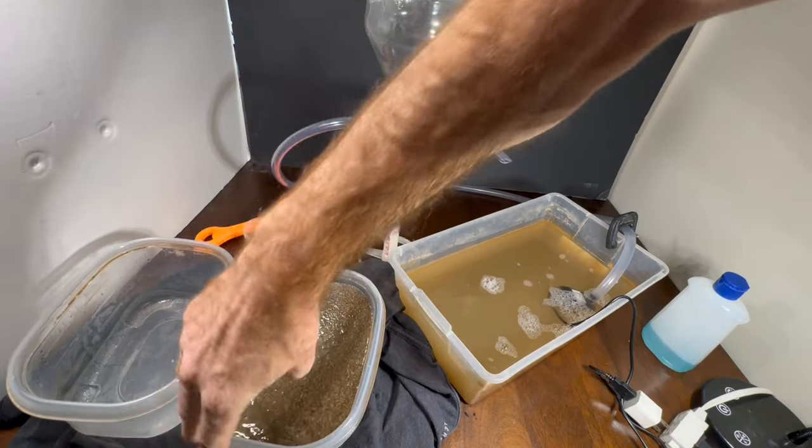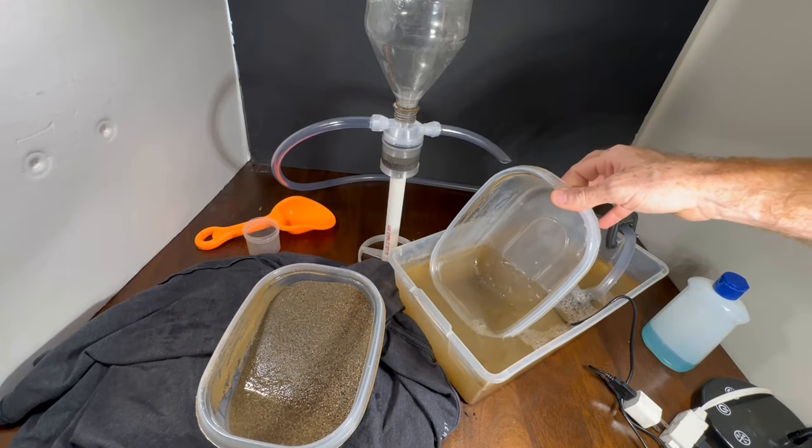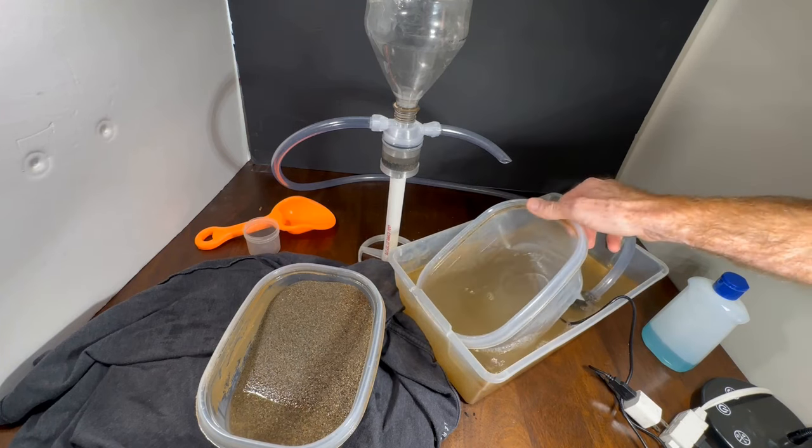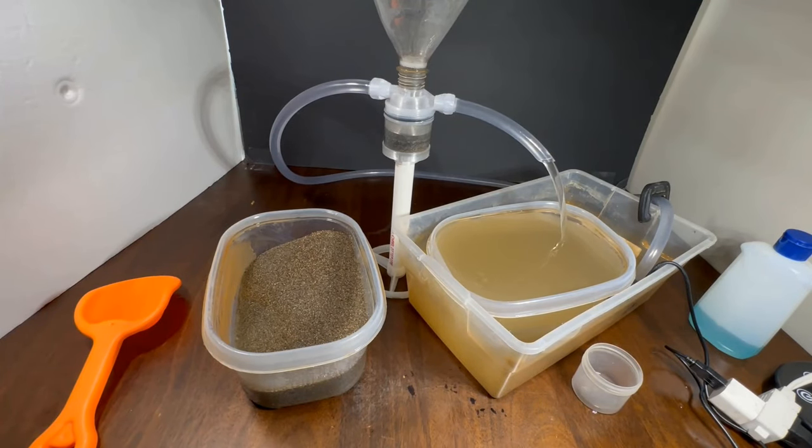One reason I like using these smaller containers is because I can just set that there, put this one here, and I don't have to transfer any dirt. I added all my gold back into the dirt along with the heavies that the first run will catch, and I'll run that through and show you a little clip of the trap.